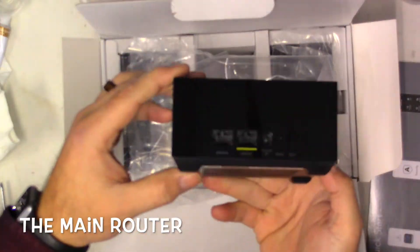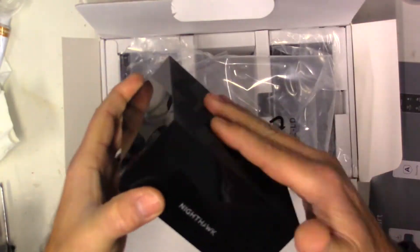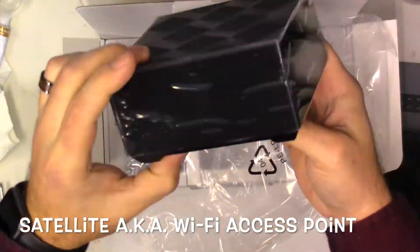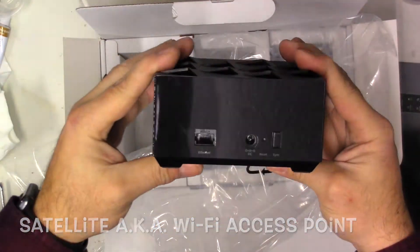I did a lot of research and got this one. I was also having problems with my own Wi-Fi, so I bought it first, tested it out, liked it, then got one for my mother. My brother needed it as well for his scenario, so I ended up testing this in three different houses.